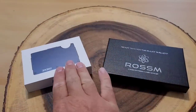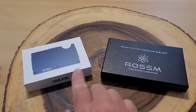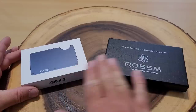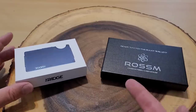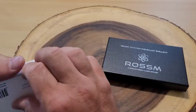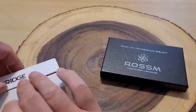Here are the two wallets — this is the Ridge one and this is the Rossum. Rossum was recommended by Amazon when I typed in 'Ridge Aluminum Wallet.' This Ridge one is made out of aluminum and the Rossum is made out of carbon fiber. Ridge does have a carbon fiber model but it was like twice the price and wasn't in stock, so this one is very similar. Let's open it up.